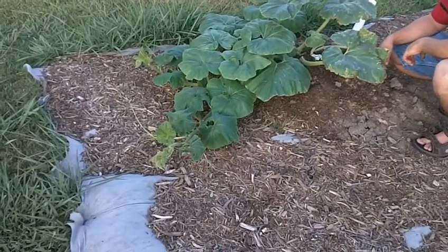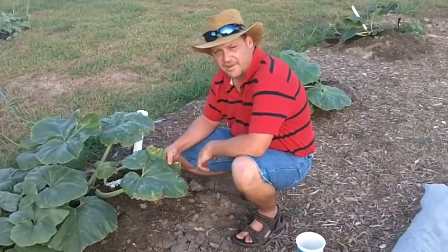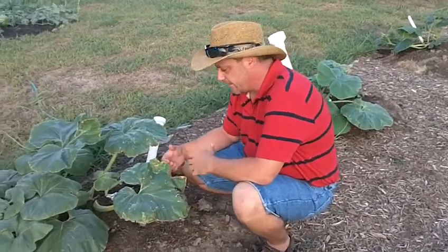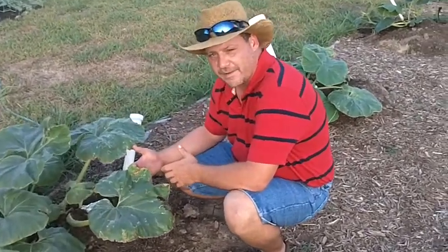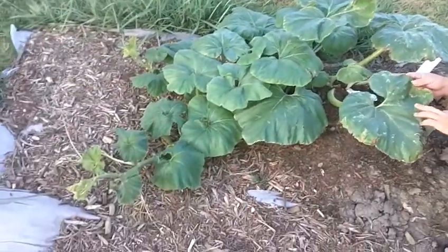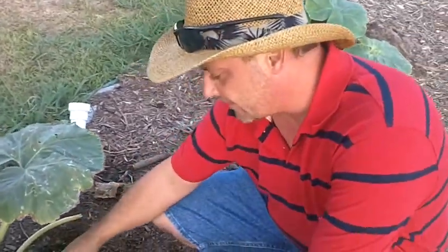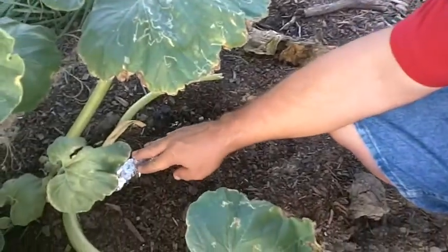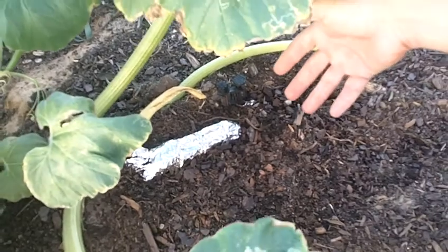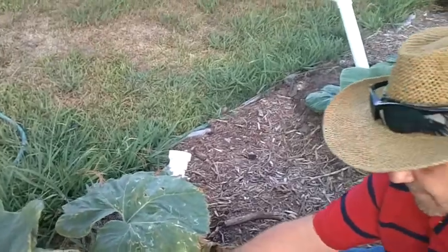If you saw part one of this particular plant, you've seen what it did. I just wanted to show you that the plant actually did come back to life. What we did was wrap the stem — we cut it all open, removed them, wrapped it, put some Monster Garden Sauce in it, wrapped it back up with foil, and put some good rich compost on top of it, hoping to get it to root back.